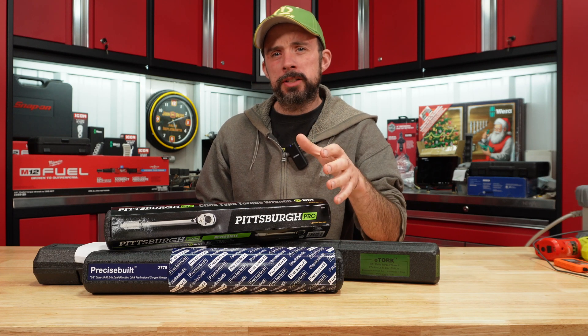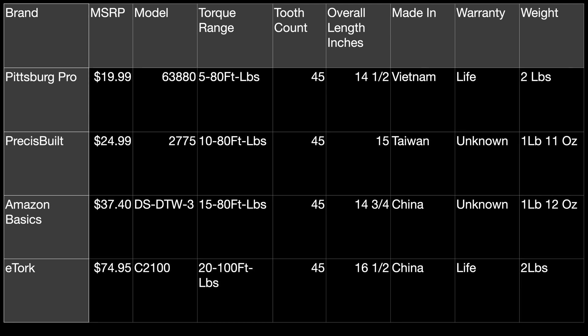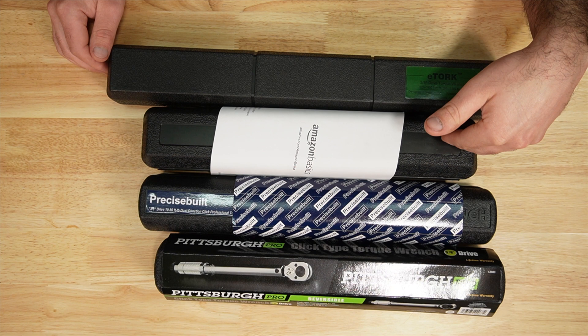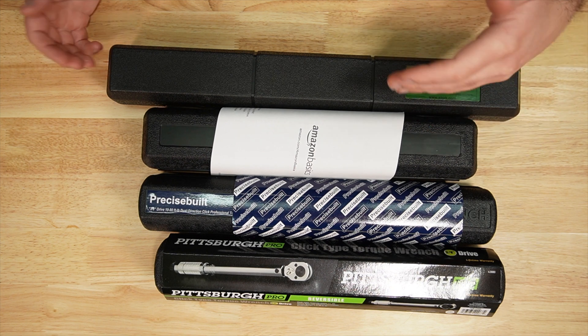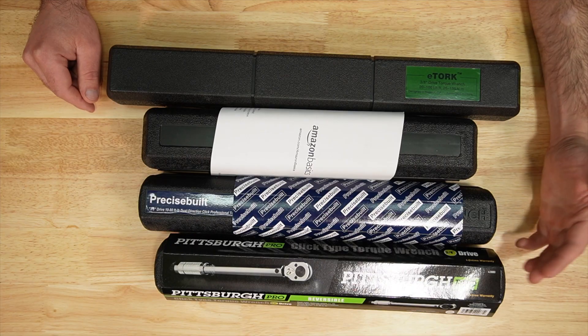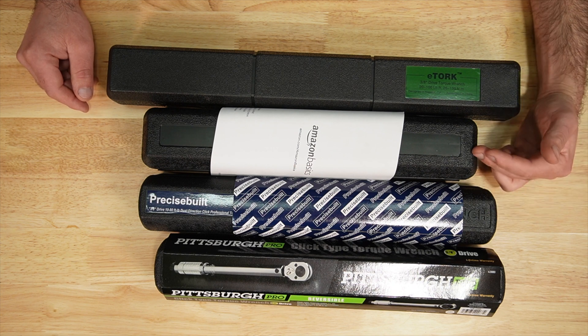Today we're going to look at some budget 3/8 foot-pound torque wrenches. This table shows the comparison data — the Pittsburgh is the cheapest. Pittsburgh, Precise Built, and Amazon Basic have a max torque rating of 80 foot-pounds, whereas the E-Torque has 100. All have a 45-tooth ratchet head. Pittsburgh is made in Vietnam, Precise Built in Taiwan, Amazon Basic in China.